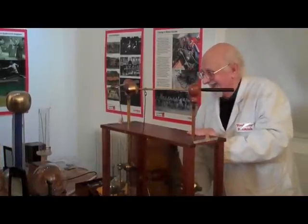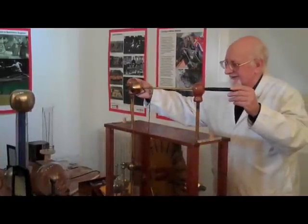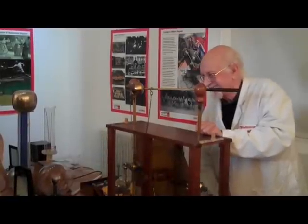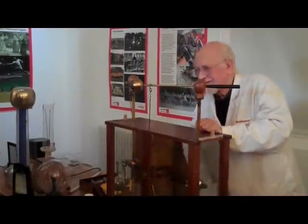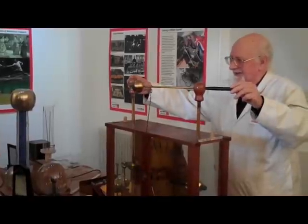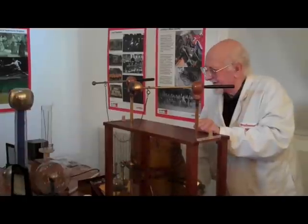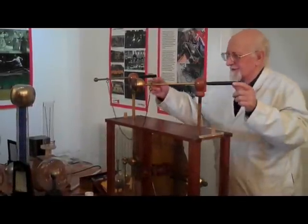Nothing. Spectacularly nothing. It was working before you came in. It's very pretty when it works and I can't quite see why it's not lighting up anymore.